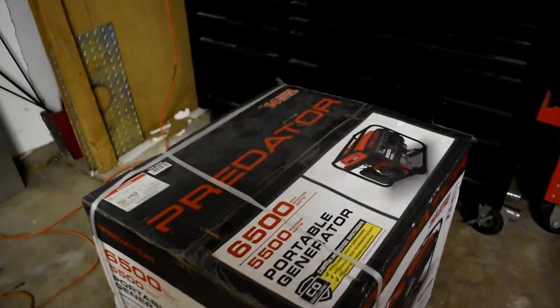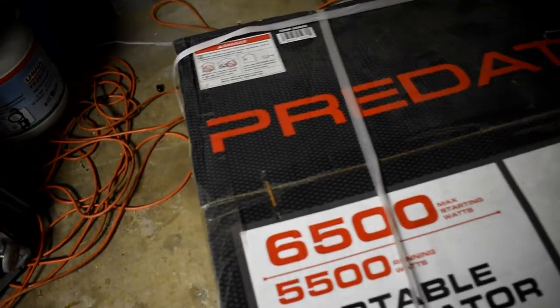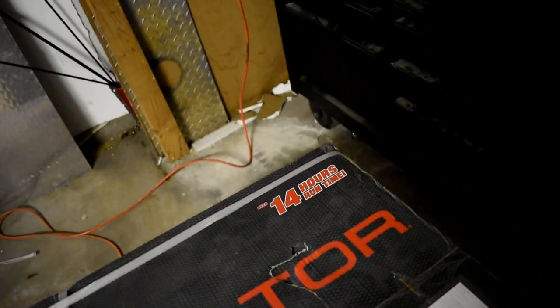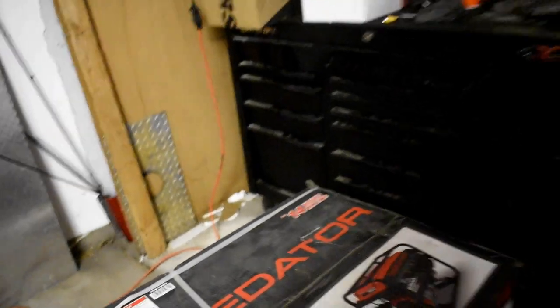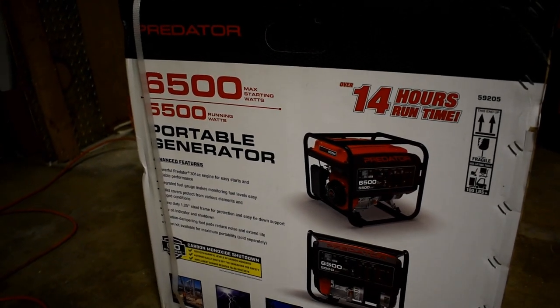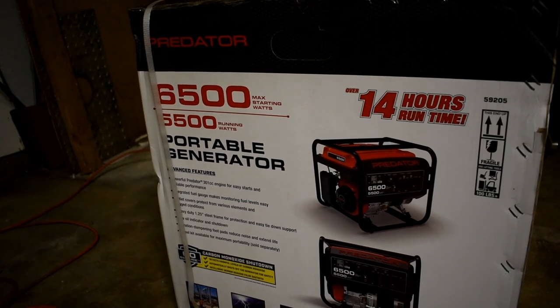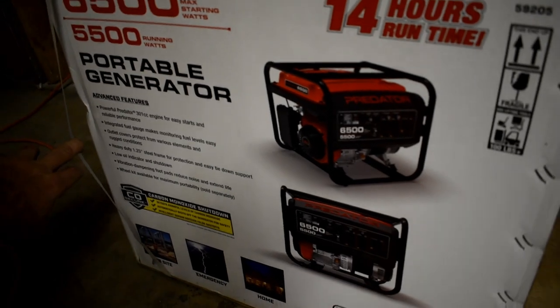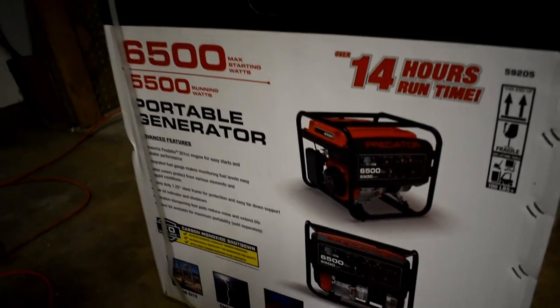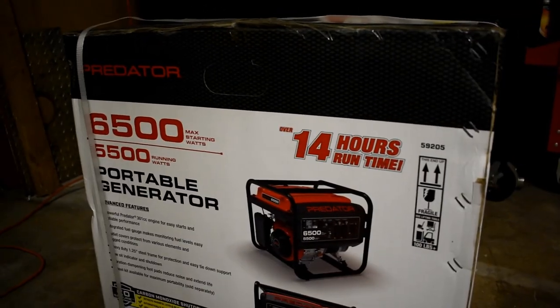All right, here it is still in the box. This is a 6500 starting watts, 5500 running watts generator. It says 14 hours runtime — that's at half capacity, so about 2750 running watts. Moving down: 301cc engine, heavy-duty 1.25-inch steel frame, low oil indicator shutdown, vibration dampening foot pads. And then — wheel kit available for maximum portability, sold separately. I didn't realize that, so I'm going to have to go to Harbor Freight and get some wheels on this thing. We're learning as we go.